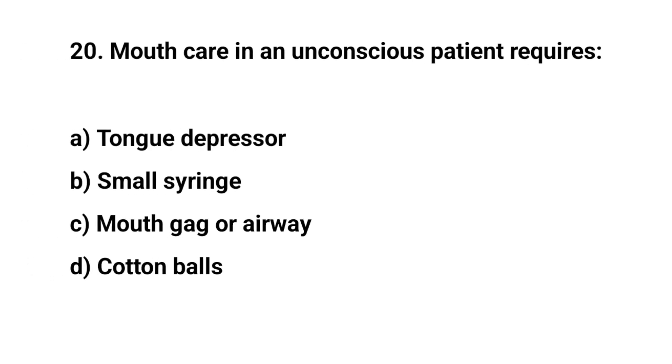Question number twenty. Mouth care in an unconscious patient requires? The right answer is C: Mouth gag or airway.